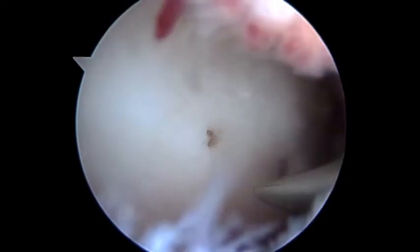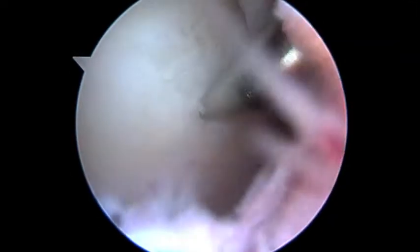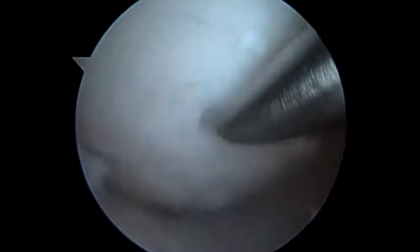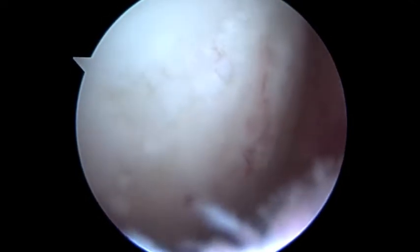You can see we're using this instrument to make some holes in the bone. This is what we talked about in the office. You can see how the marrow comes out — that's where we get some stem cells. And then of course we're about to inject what we made. So we'll go ahead and take out the punch.